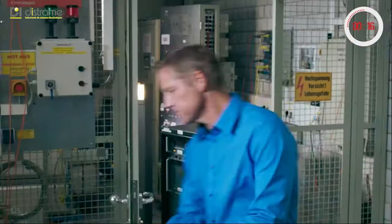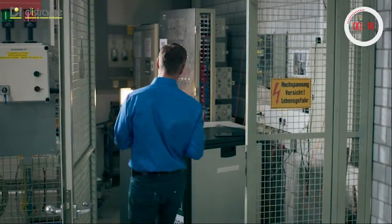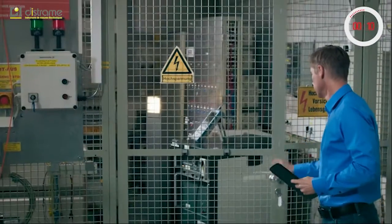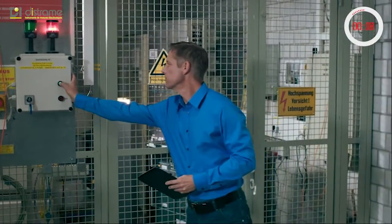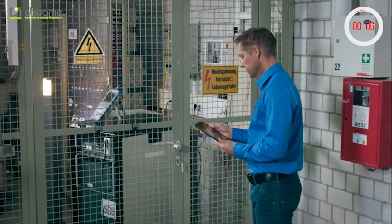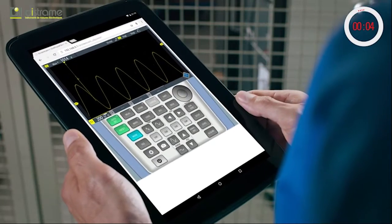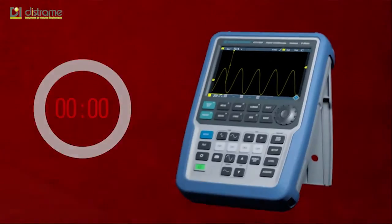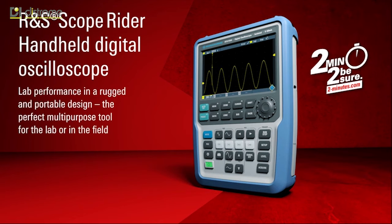And when extra safety is needed, the Rohde & Schwarz Scope Rider can be remotely controlled via wireless LAN, separating the measurement location from the place where the user controls the instrument. The Rohde & Schwarz Scope Rider — more than a handheld oscilloscope.